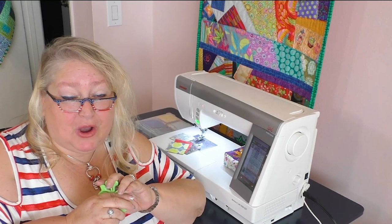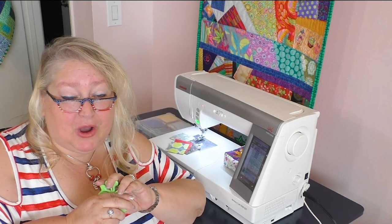I know you're going to want to pick up this blade saver. In order to do that, you can go to moores-sew.com, or click on the link in the description where you can get your amazing blade saver today.